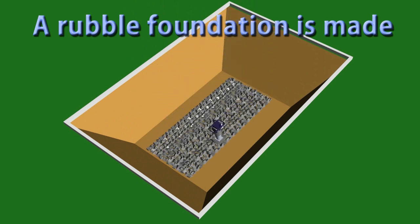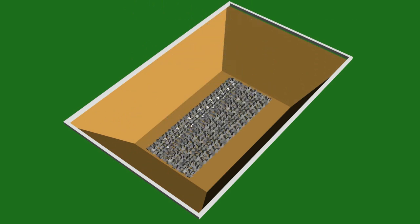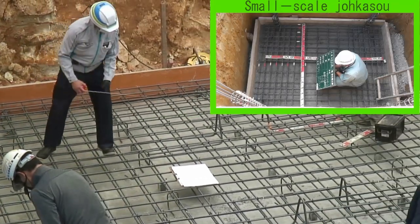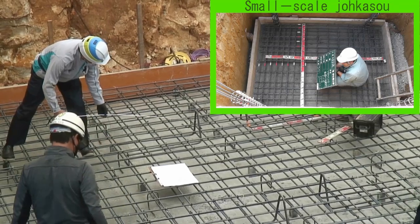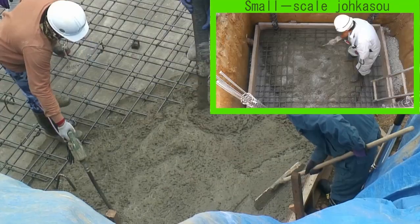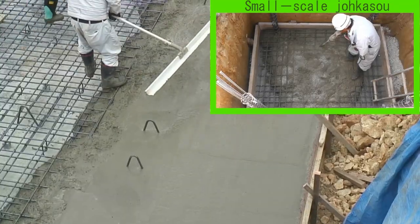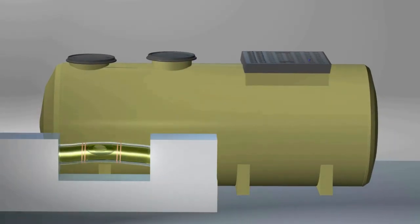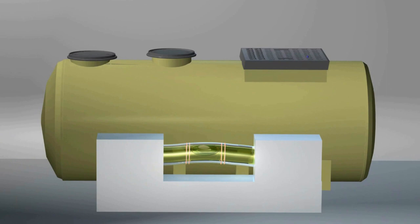Foundation work. First, a rubble foundation is made and then concrete is poured for leveling. In accordance with the bar arrangement diagram, the concrete foundation is poured and the height of the finished foundation is checked. The horizontality of the JOKASO is checked, as levelness plays an important role in ensuring normal treatment performance as well as preventing tank damage and water leakage.